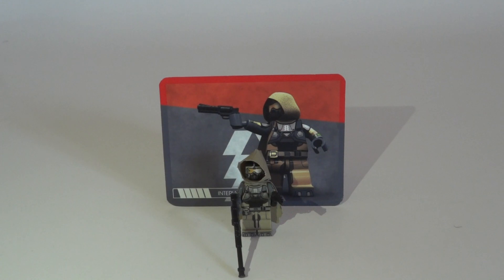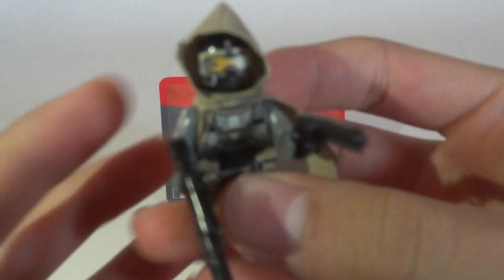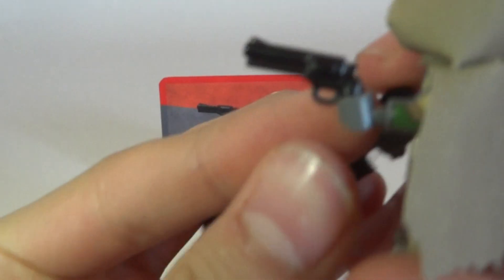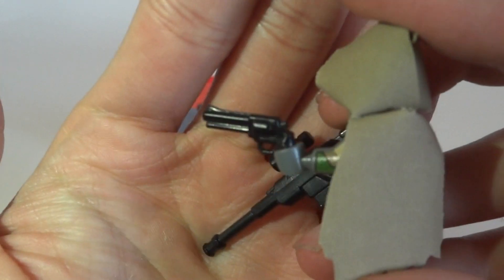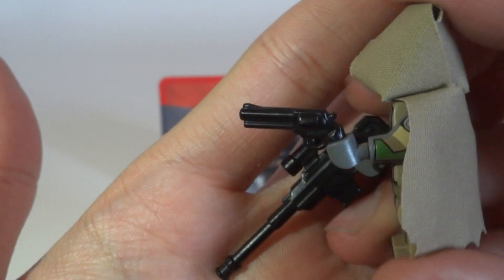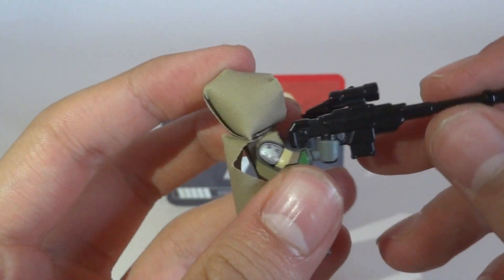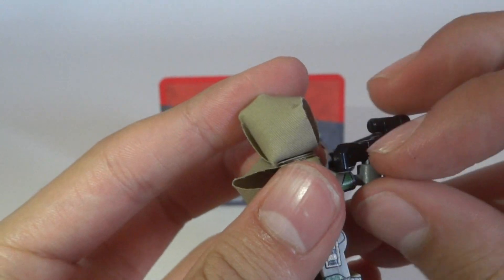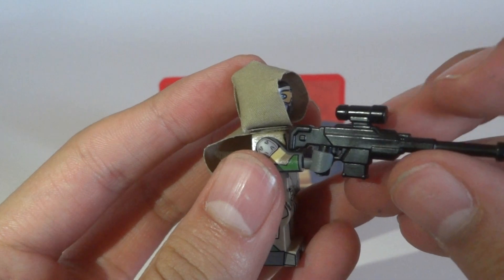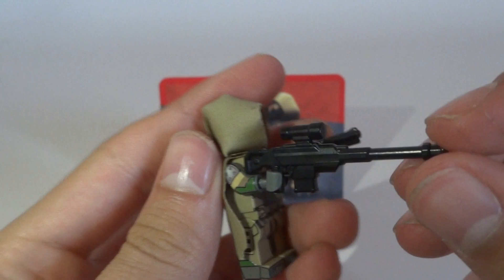Now let's look at the minifigure itself. You get two weapons with this minifigure. The first is a BrickArms revolver — it's a really cool weapon. The second weapon is a kind of sniper; I'm not sure exactly which sniper it is, so if you know, please let me know in the comments. I couldn't find it on BrickArms.com, but it looks really amazing.